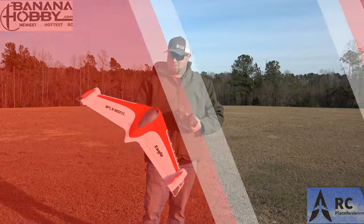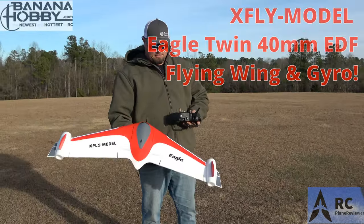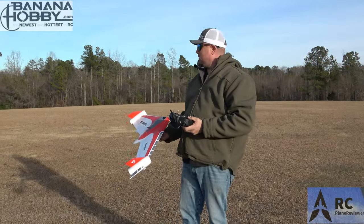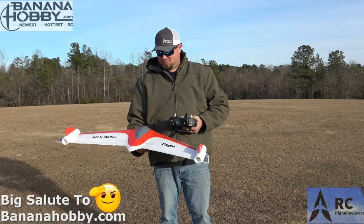Good grief, I was behind it dude. What do you think of that thing? It's different. Got the XFLY Eagle twin 40 millimeter EDF flying wing, and it's breezy out. Your first time flying it, but Jeff we're gonna let that gyro do its job.